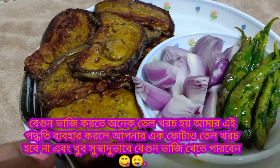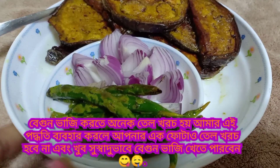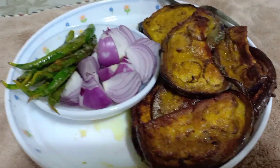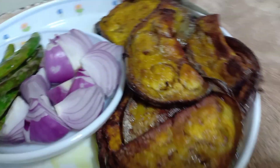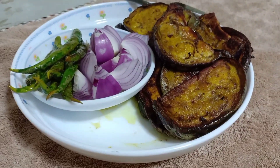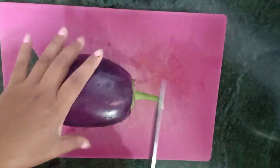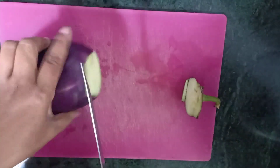Hello everyone, how are you doing? Today I'm sharing a free recipe for the first time. I've made this free recipe and followed it for the first time.